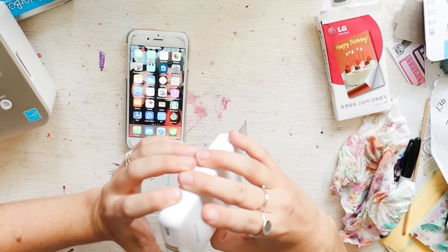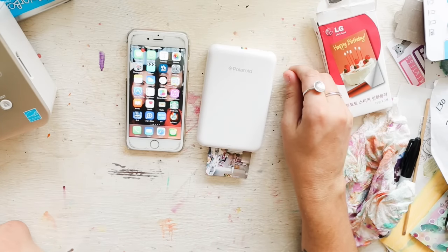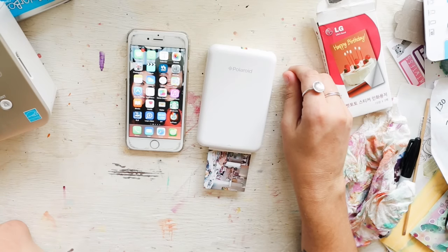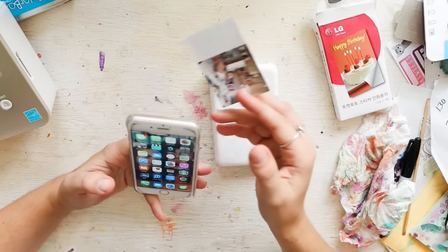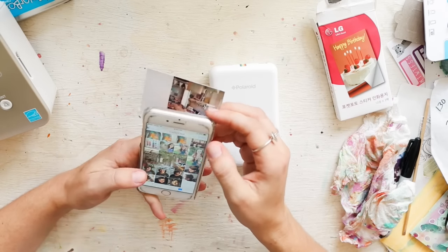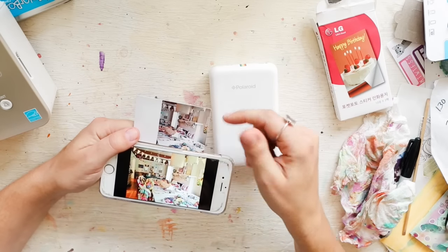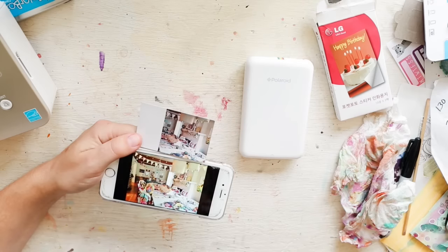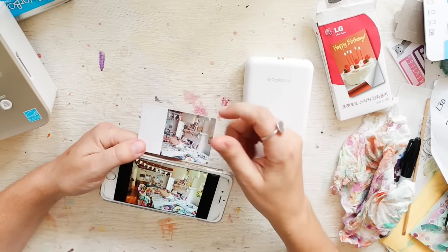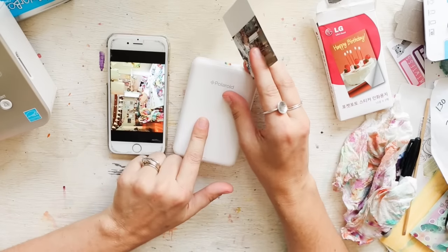It only printed out half the picture — I apologize that my demonstration isn't working very well. I just pulled this out to quickly film. This is the original picture, and this is what it printed — it's obviously dull. The printer didn't have much battery and it basically pooped out partway through, so I wasted a print.